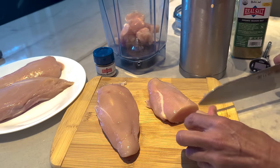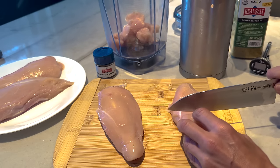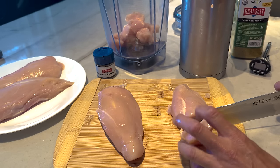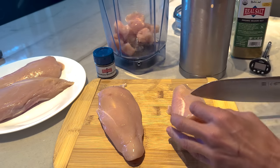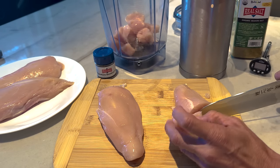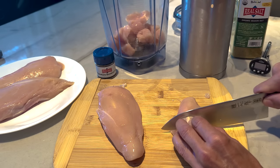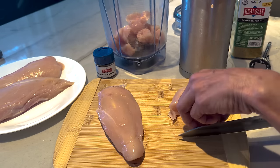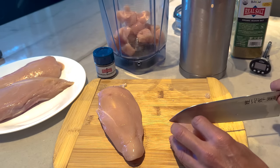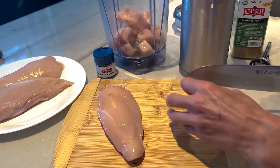I'm dead serious when I say this is better than any store-bought deli chicken. Why do they have to add all that starch to it? Does it make it last longer? I suppose. Be aware — make sure that you either eat this up within a few days or freeze it, because it's not like the store-bought stuff that will last for a long time.